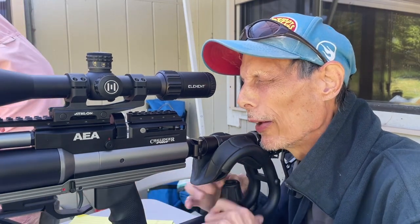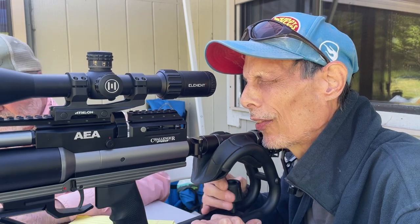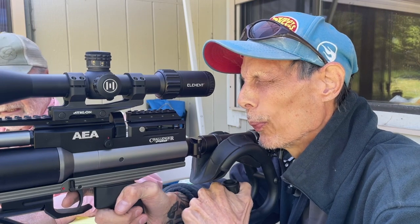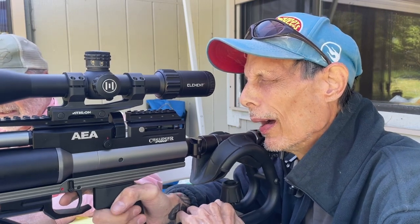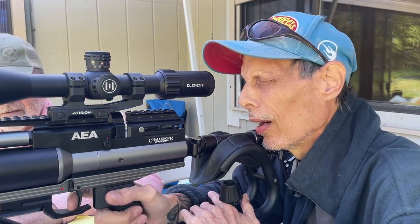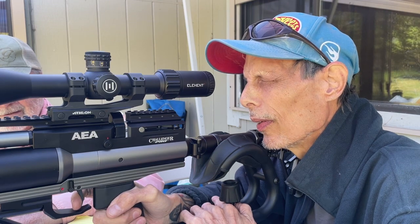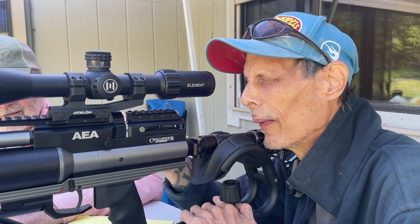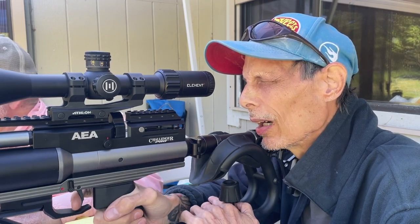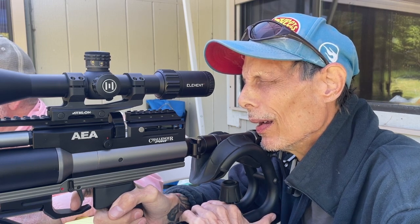Again, we want a two mil dot holdover and I aim dead nuts. So it started to group on those last two, but I'm going to go ahead and start a new group here. We've got plenty of slugs. Two mil dot holdover, 90 yards. I'm aiming at the three o'clock.